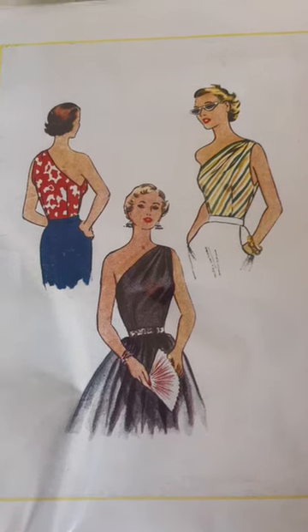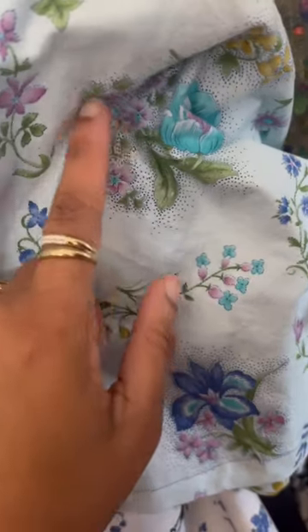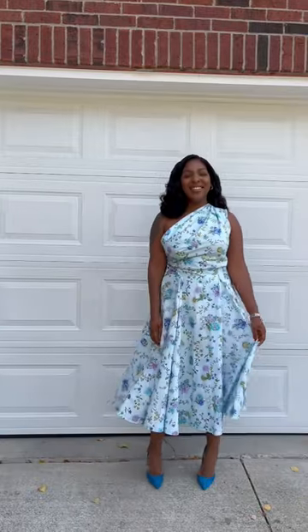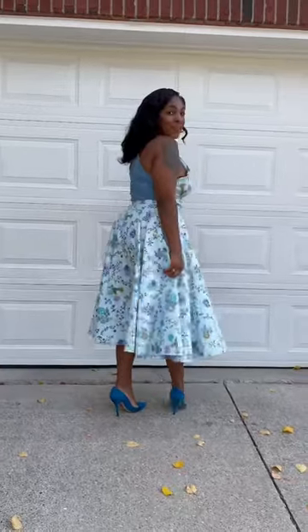I want to show you one of my favorite vintage sewing makes using this Lady Marlowe pattern and this beautiful fabric with teal and blue and pink flowers that I absolutely love. Just like that, we had a finished dress, and I did the back in a contrasting fabric that made it even more special.